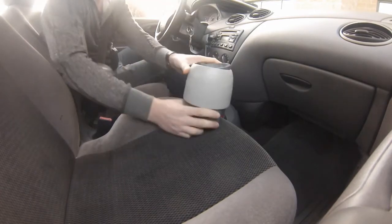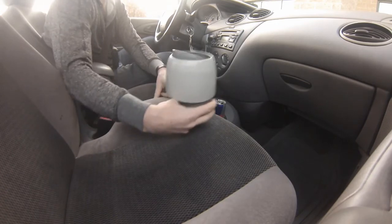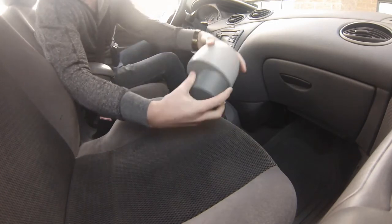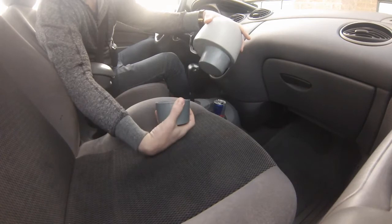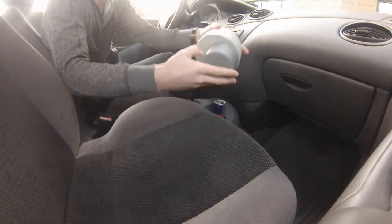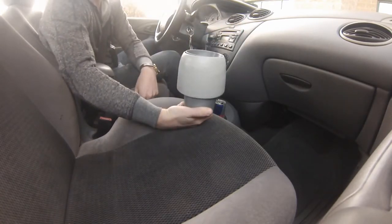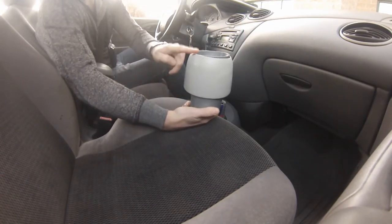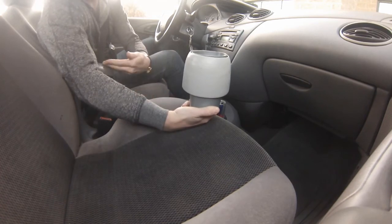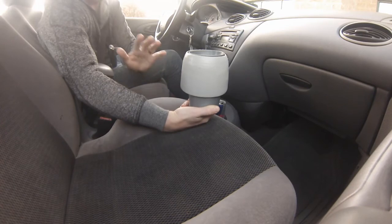It's gyroscopic, which means auto-leveling, but it's also centripetal, which we've discussed. The base comes with the slimmest diameter for the smallest cup holders, a slightly larger one, and the largest size for bigger cup holders. From here to here it's only four inches high, so if your armrest is too low and too close to the cup holder, this is not for you — your armrest will get in the way.